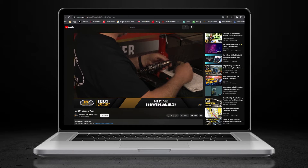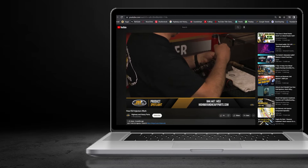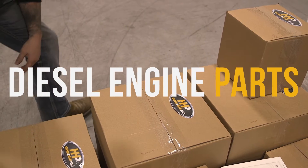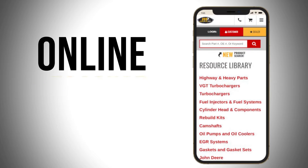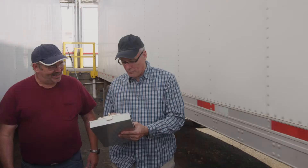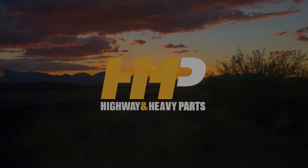Before we get into today's video, if you're looking to keep your diesel engine running at peak performance on the road, be sure to hit the subscribe button. Search for answers and engine components with our industry-leading technical service and parts featured here at HHP. Also, be sure to check highwayandheavyparts.com for our online resource library offering additional help for all major heavy-duty makes and models. Hit subscribe, get informed, and get back on the road with America's trusted diesel engine parts supplier.